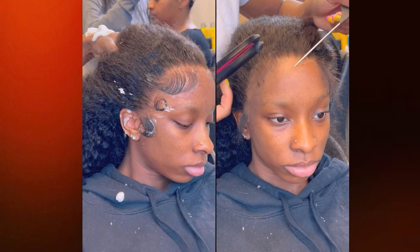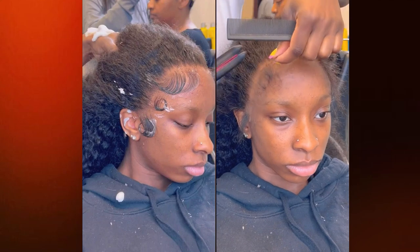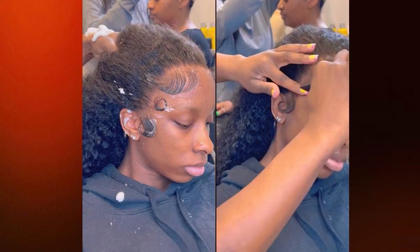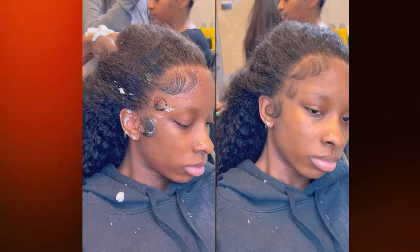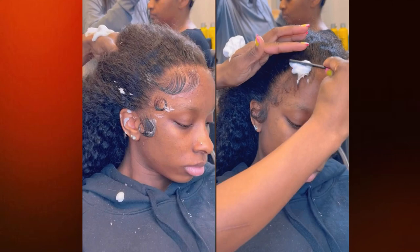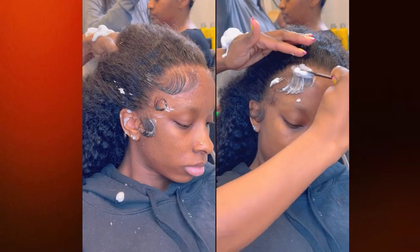Use your edge curler to get in there and swoop those baby hairs — you can flip them up or flip them down, it really just depends on the look. I can't tell you that I do it one way every time. Now I mixed a little bit of non-alcoholic mousse with some heavy hold mousse to create a mousse cocktail.